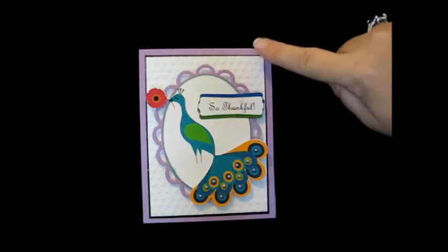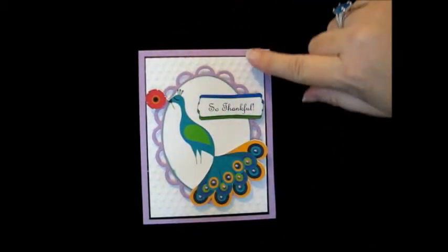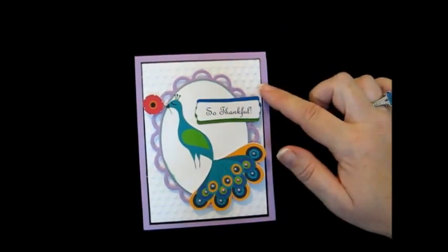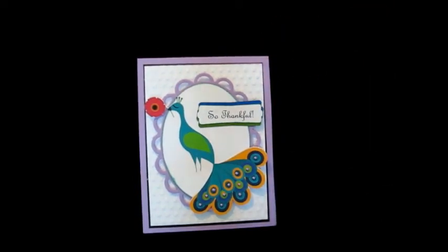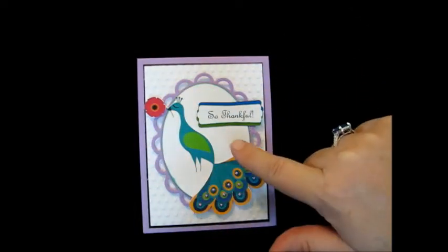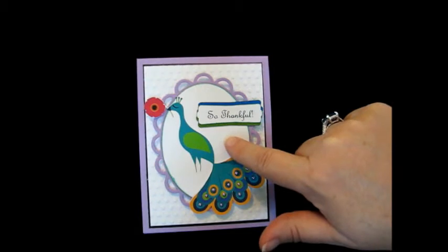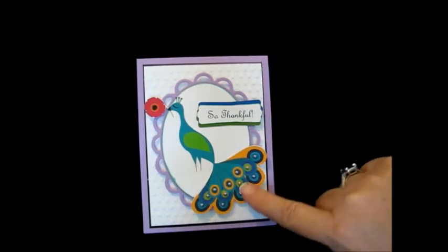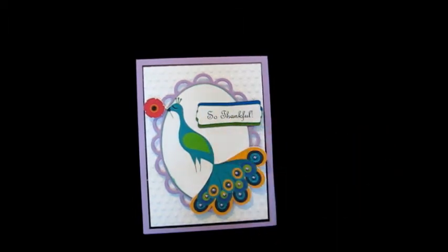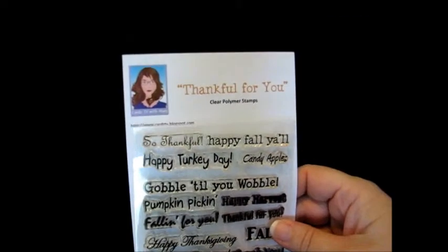So this is it and I did some embossing on the back and I don't know the name of this. It's not Swiss Dots, it's bigger than that, but I'm not sure what the name of that is. This is a Spellbinders Lacey Oval die and this is also a Spellbinders die. These pearls on the feathers are from the Dollar Bin at Michaels. This 'So Thankful' is from Mary's Cards TV Stamps, Thankful for You. And here is the stamp set.